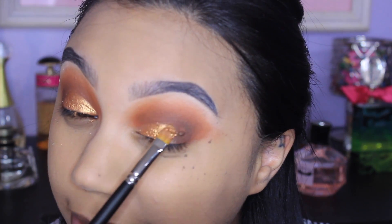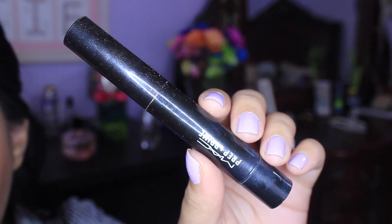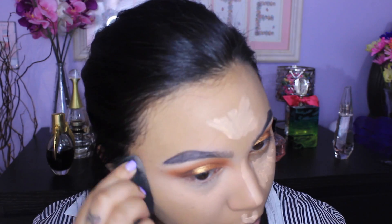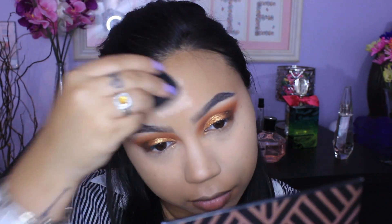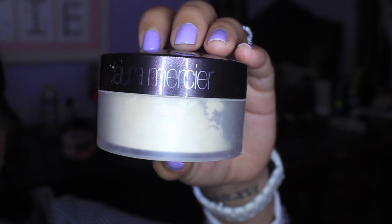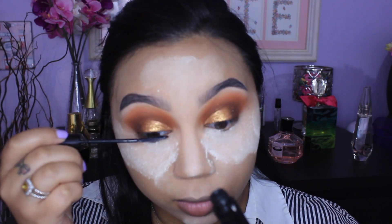Then I'm going ahead and highlighting — this isn't really a concealer, it's more of a highlight pen. This is the MAC Prep and Prime in the color Bright Forecast. They do have one a little bit darker called Peach Luster, but I like this one for my skin tone. I didn't really feel like I needed a lot of concealer; I just wanted to highlight the face, so I put this under my eyes, the bridge of the nose, and the forehead. Then to bake, I'm taking the Laura Mercier Translucent Loose Setting Powder with my damp beauty blender, like always.